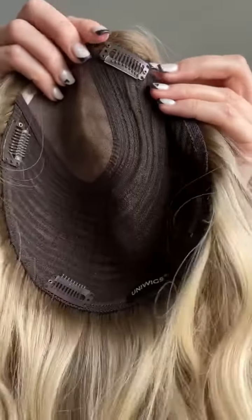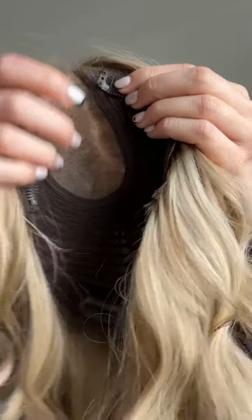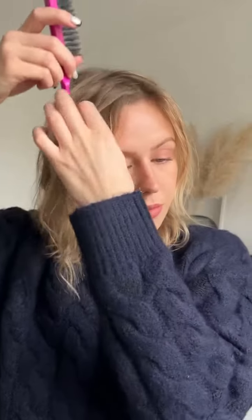This is not a wig though, this is a hair topper, specifically designed for people with balding patches or just generally thin hair, to create a natural volume and thickness. I'd been wearing hair extensions consistently for the past four years, and it was just not letting my hair get to its optimum health.